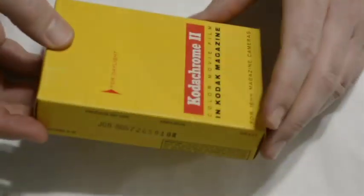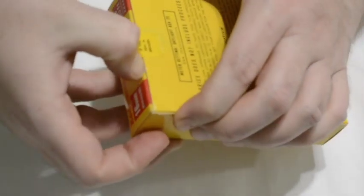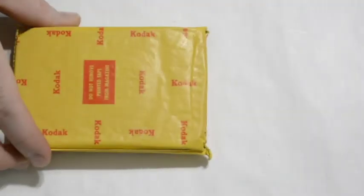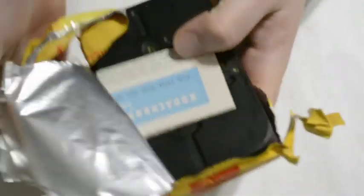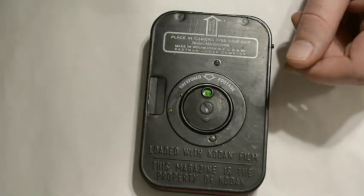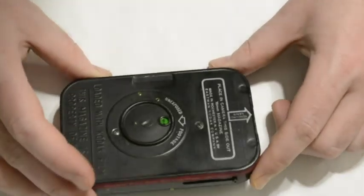Inside the magazine itself — and I'll open up — this is an old roll of Kodachrome. This is how they would come packaged; this one expired in 1965. When you open up the carton, out comes the magazine, and included of course was a little slip on what you needed to know about shooting Kodachrome. Fortunately, you can't shoot Kodachrome anymore, and please don't shoot it — it's a waste of your time and money. But this is what you would get.